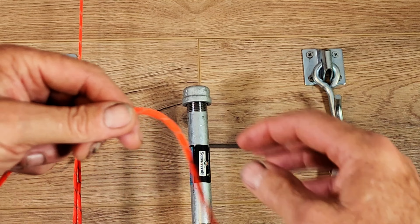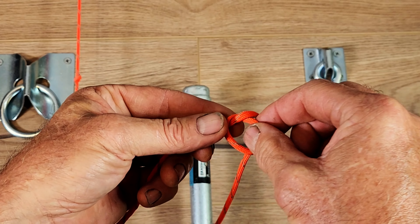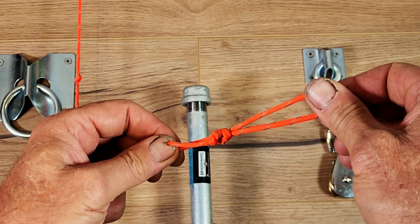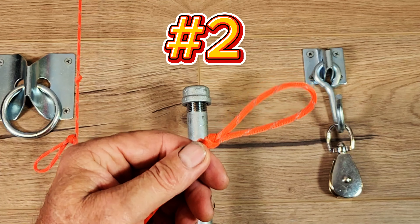If we take a little bit of that tail and form what's called a slipped overhand knot — so instead of pulling all the rope through, we're just going to pull through a bight — and then run that stopper knot up to the other slipped overhand. That's going to give us a secure loop that we can slip over a post.